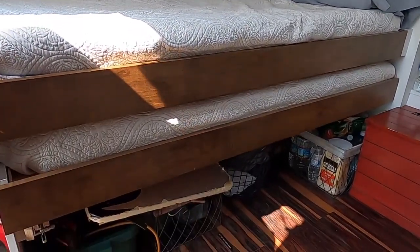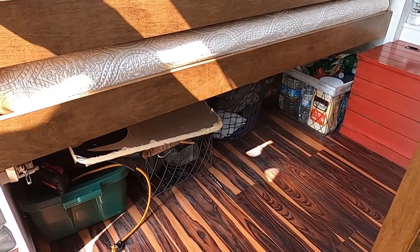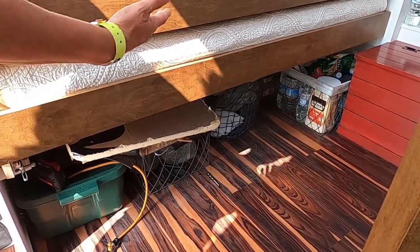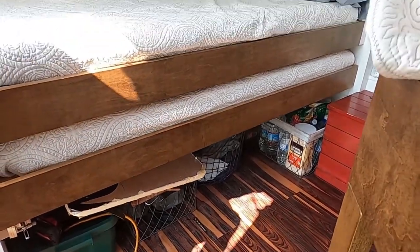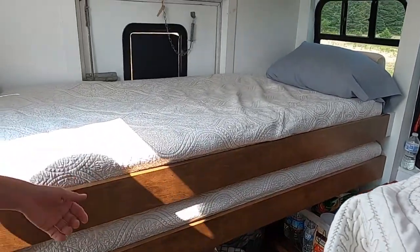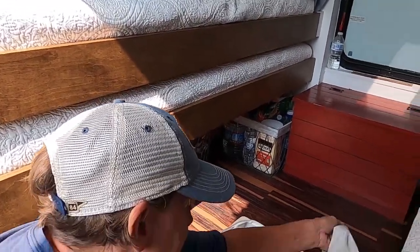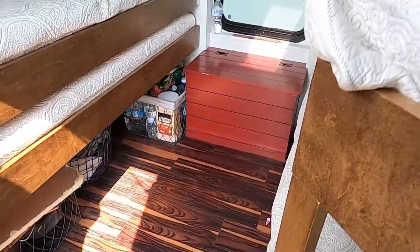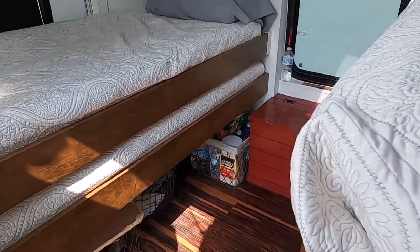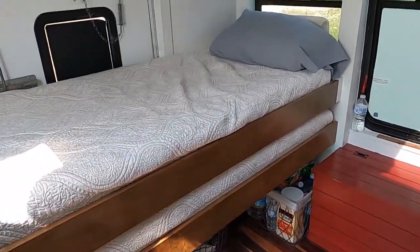Underneath the bed I kept it open because depending on where we're going and how long we'll be out, it determines how much stuff I'm bringing. I just stuff our stuff under there. These are our clothes — we put them in bags that act like little drawers. I also have a 12-foot canopy that when folded up fits under this bed — that's by design.